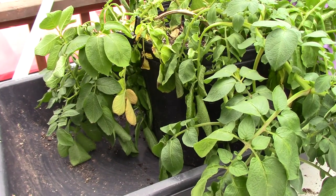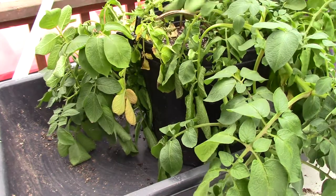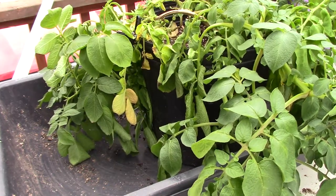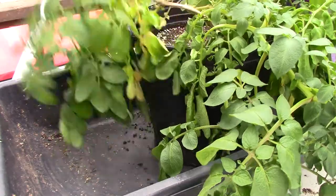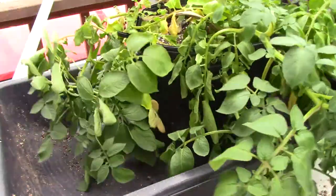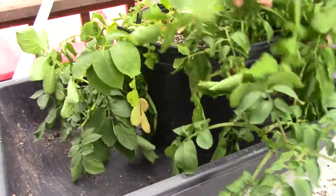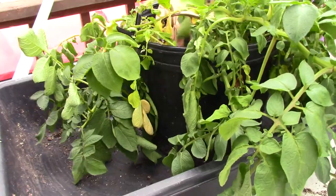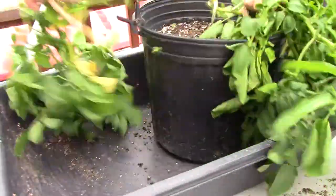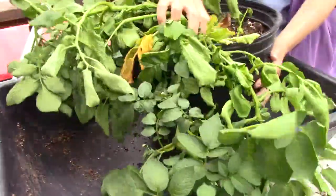Hi guys, Sourdough Cathy here, and today I am going to do the last pot of the London Worms Chit Challenge. Now as you can see, this thing is pretty well shot. It's been over 120 days for this thing, so it's time to come out. I'm going to take this stuff off of here and we'll see what we have.